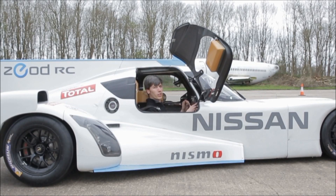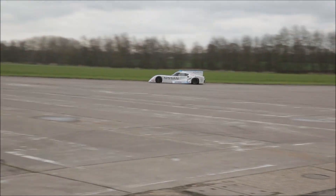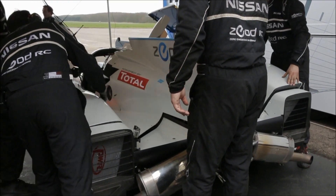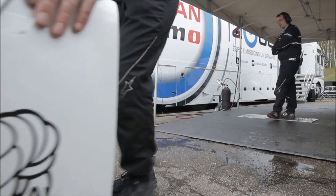Hello everyone and welcome. In this video I'm going to be explaining how this works — the Zeod RC. So what is the Zeod RC? It's an electric race car with the intention of being the first vehicle to complete an all-electric lap at the 24 Hours of Le Mans. The Zeod will be operating under Garage 56, which is a prototype garage at Le Mans where you don't have to follow the regulations of the other vehicles.